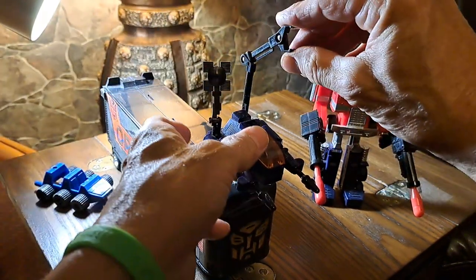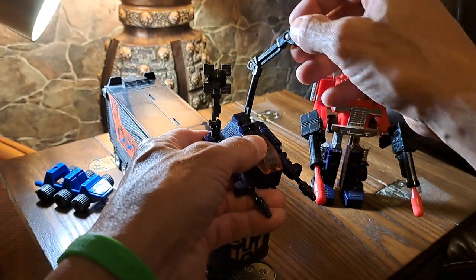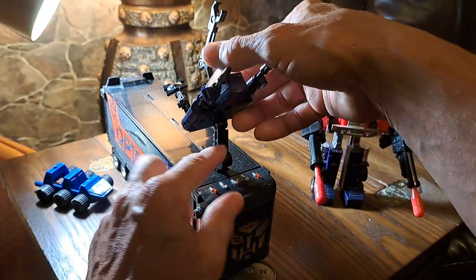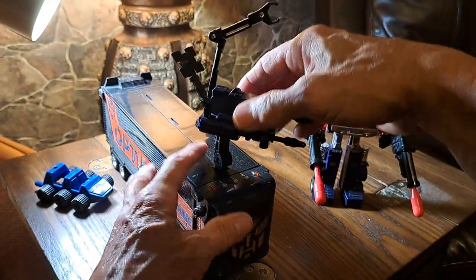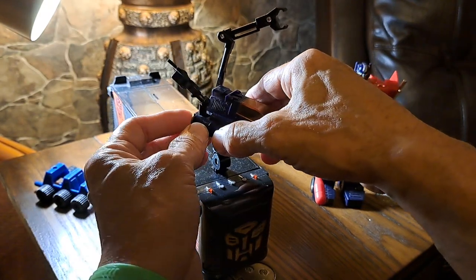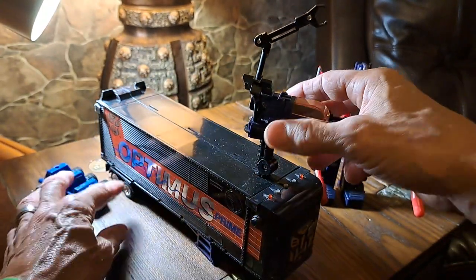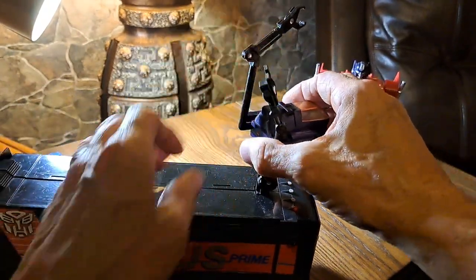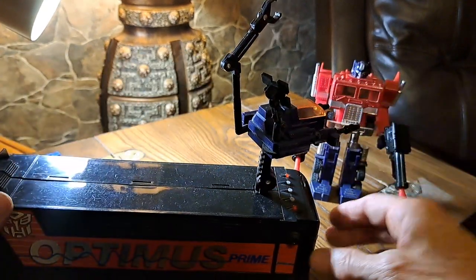You have this clamp here for repairing Optimus Prime should he get damaged. Then you have a satellite link-up, and this has a couple of joints so you can move it all around. You have a rotational wheel here so you can move the satellite around, and then this has a ball joint in there. Pretty cool.